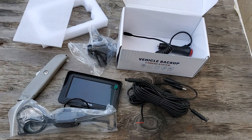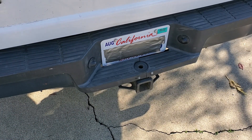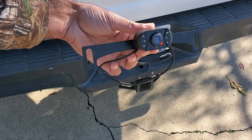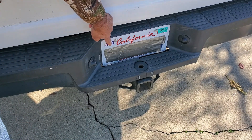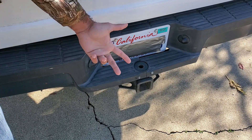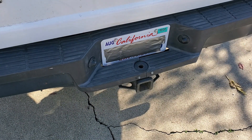Alright, let's get this thing installed. Installing this thing shouldn't be that difficult — probably get this done in under an hour. The very first thing will be mounting the camera. It has holes that are going to mount onto the bolts of the license plate. Of course, if you're a duct tape mechanic making a YouTube video, you obviously need to cover your license plate with duct tape.